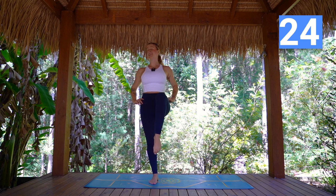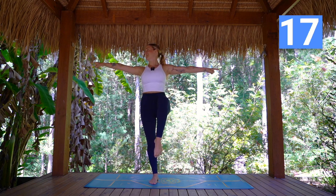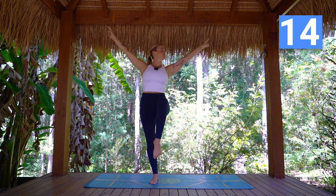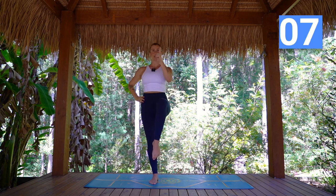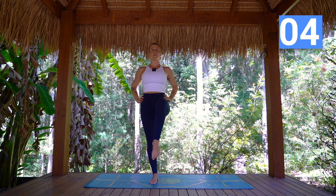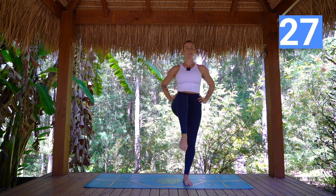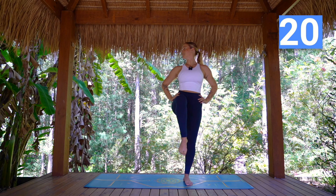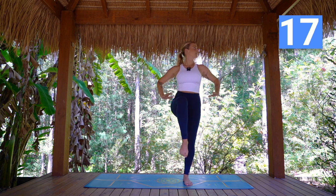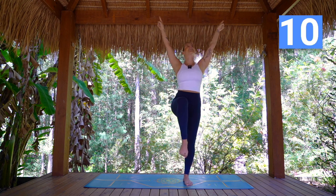Now let's come to our balance — right leg lifts. Choosing whichever option. Drawing the belly in, lifting up through the supporting leg. Maybe adding those arms for a challenge. And if you're on option one, just choosing one spot to focus the gaze on — that can help with the balance as well. Well done.